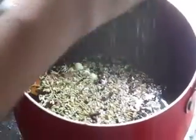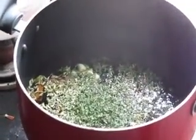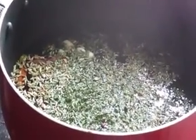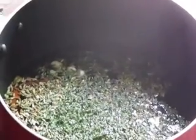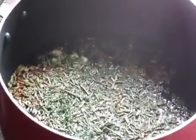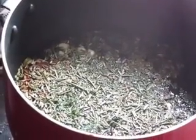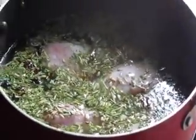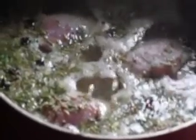Then add a pinch of parsley, a pinch of mint, a pinch of rosemary, and a pinch of thyme. Put the chicken drumsticks into this mixture and boil. Add salt to taste and boil for 5 to 10 minutes.